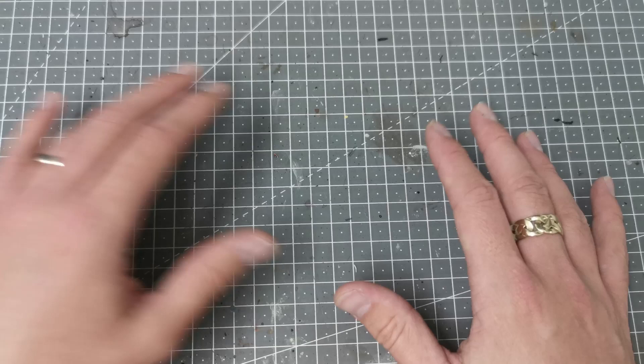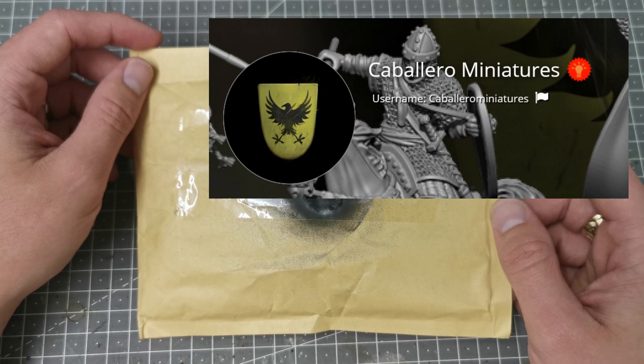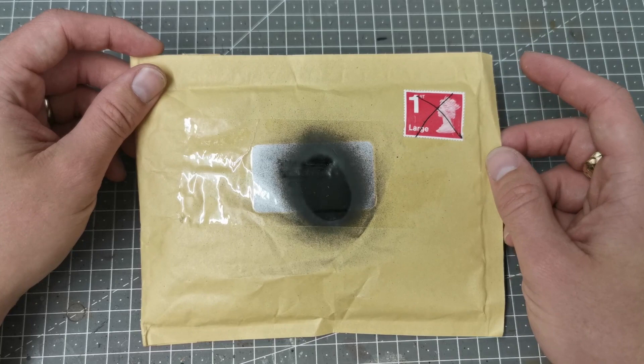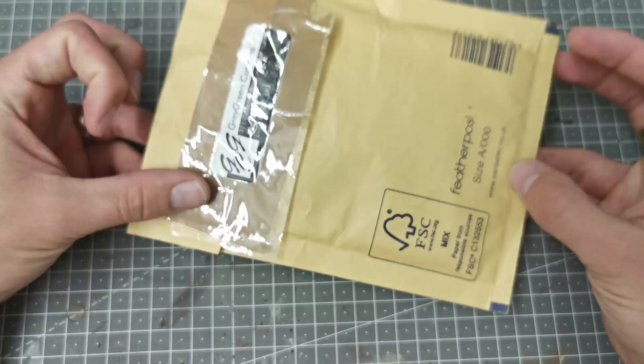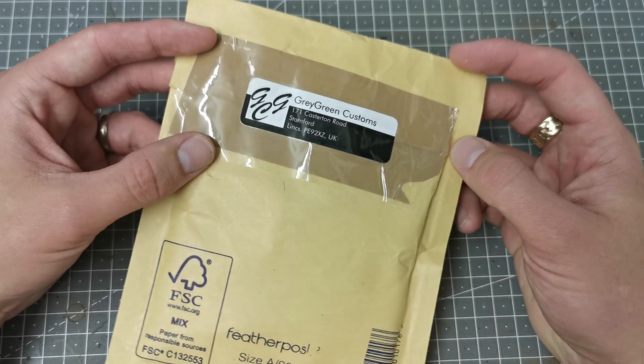Basically I have ordered miniatures from Caballero Miniatures. They're 3D prints and you can see them on My Mini Factory - I'll leave links in the description down below. In the UK you can get these printed by Grey Green Customs. I ordered these just to see what they were like. I really like the look of the sculpts and I've had a look at them and I'm blown away.